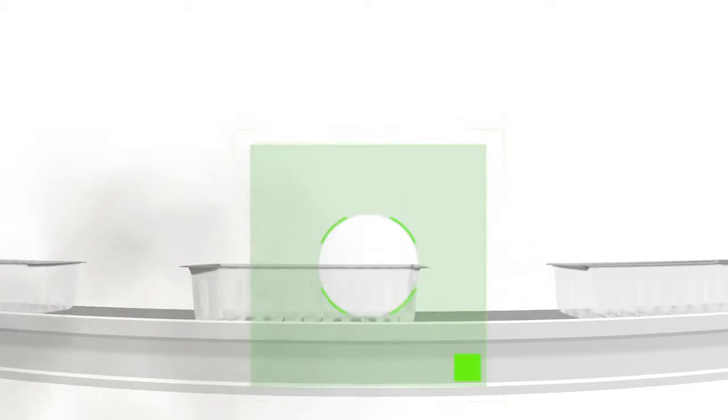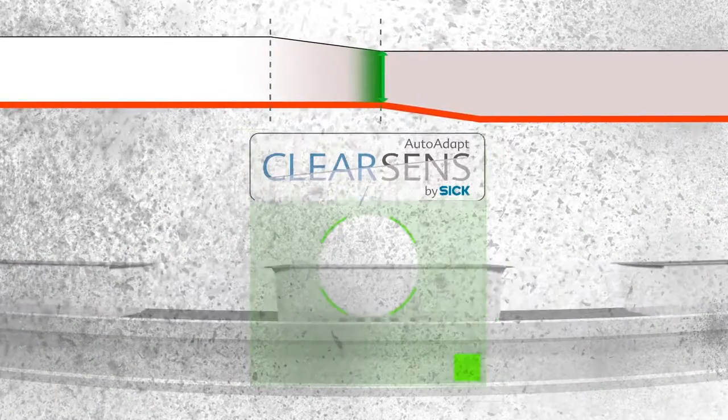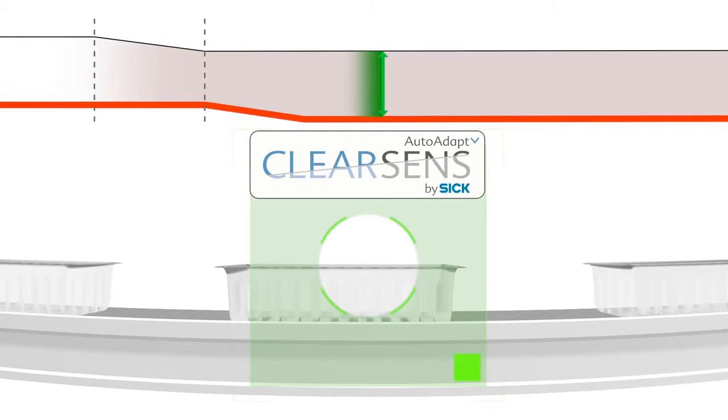TransProtect detects transparent and semi-transparent objects as well as glossy, mirrored, or uneven surfaces reliably. TransProtect filters out dust and dirt on the fly. Thanks to the AutoAdapt technology, TransProtect doesn't miss a beat.